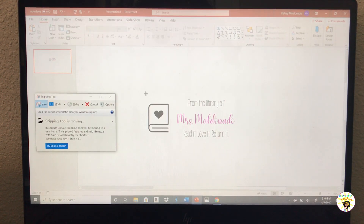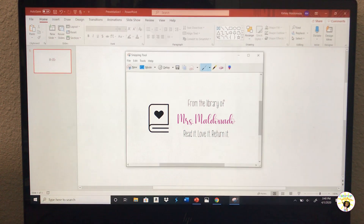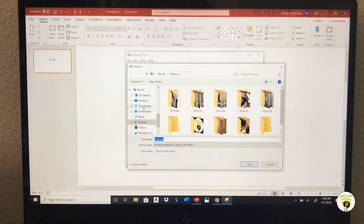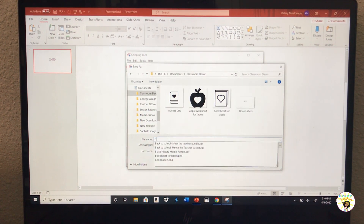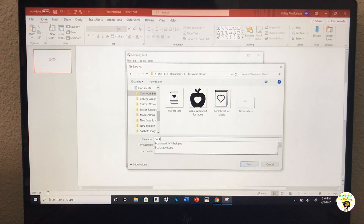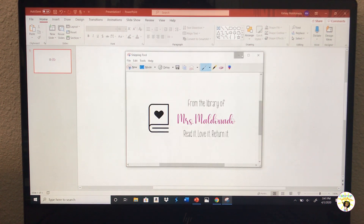I have an HP computer so this part might look a little different — actually all of it might look a little different. I'm going to save it where I have all my other things, save it as 'book labels,' and save it as a PNG file.